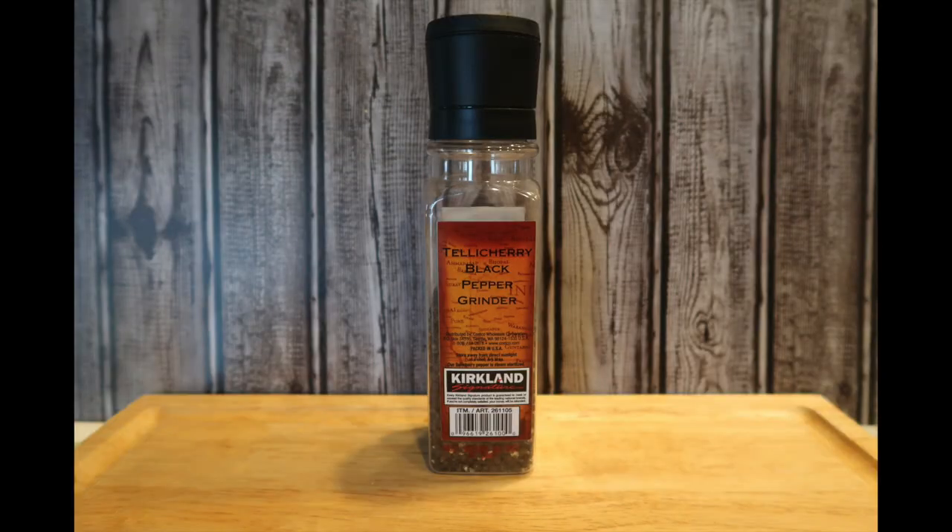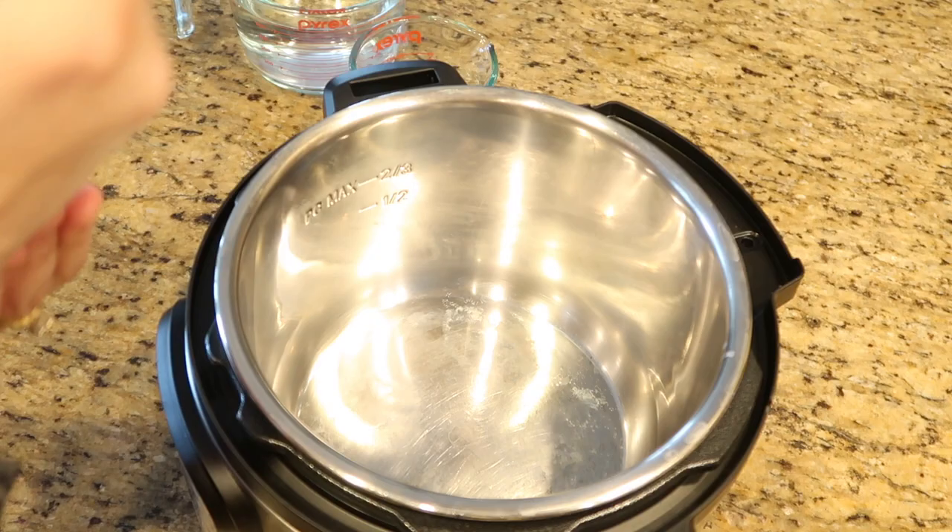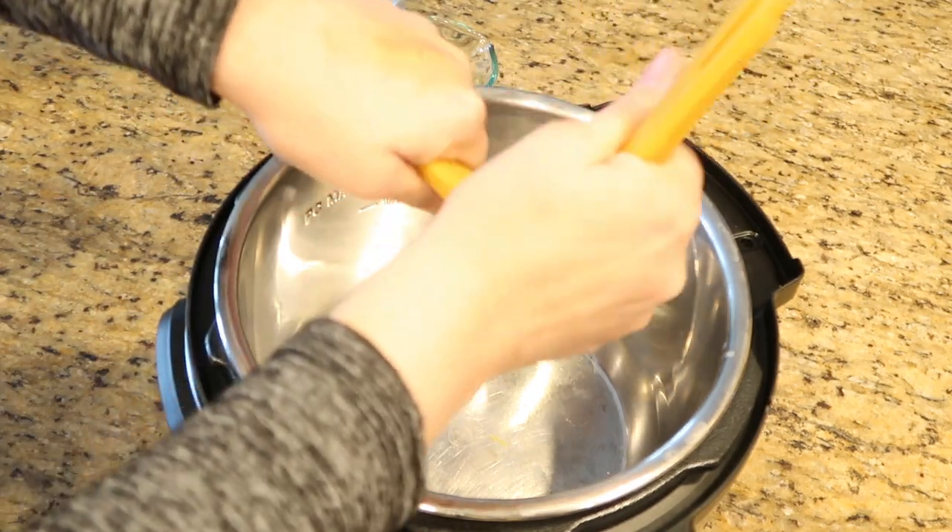About a quarter teaspoon of cracked black pepper and four and a half cups of water. Let's begin!